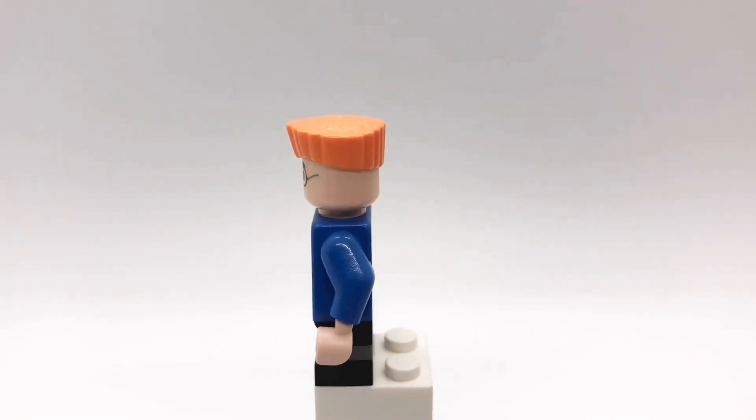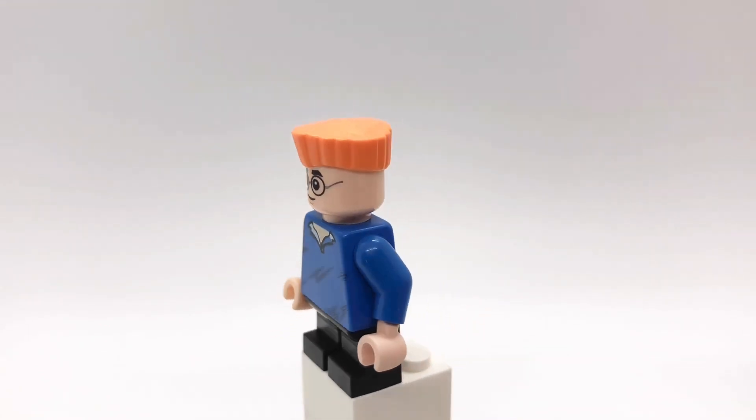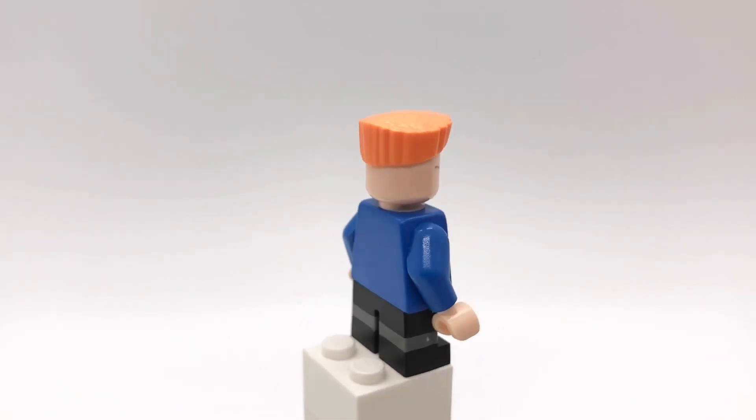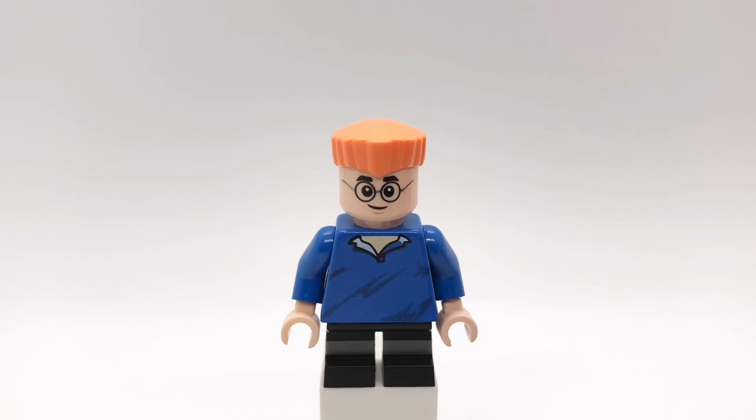His hair is from the LEGO Ideas table football set from last year. His head is Harry Potter's, but I used an eraser to get rid of the lightning bolt scar and I went ahead and erased the reversible face while I was at it. His torso is from a Speed Racer minifigure and his legs are from the Hogwarts magical trunk set.